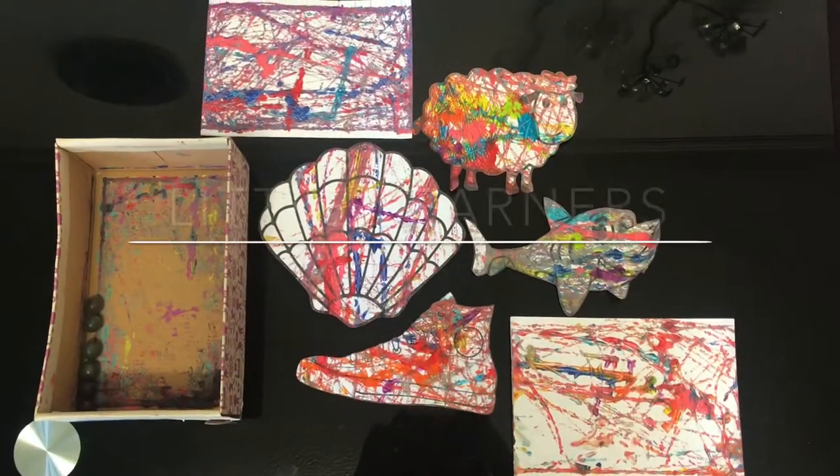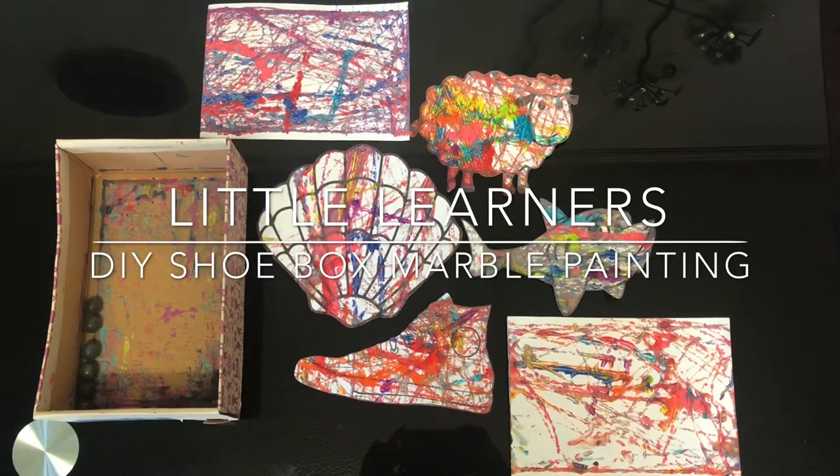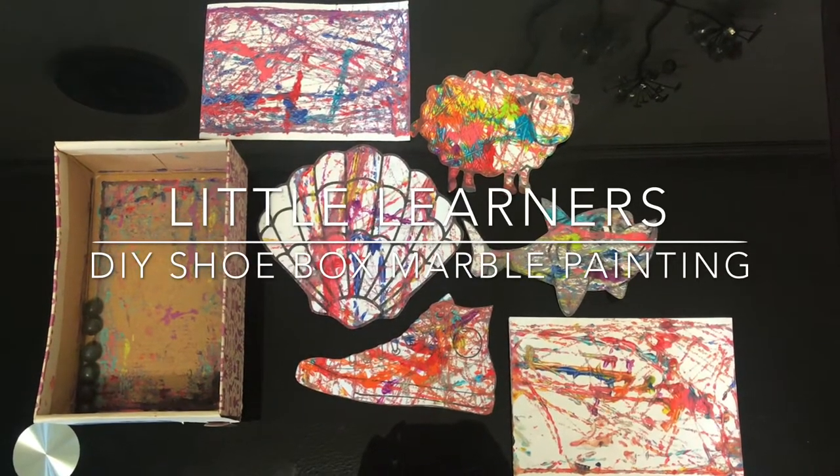Hello and welcome to Little Learners. Today we're going to go step by step through how to do shoebox marble painting with your toddler.